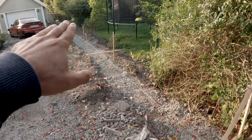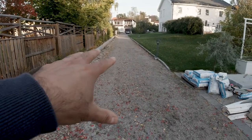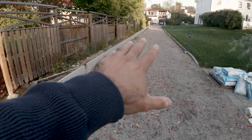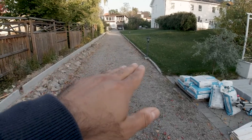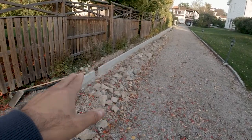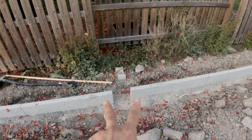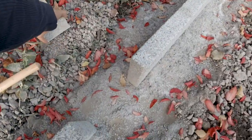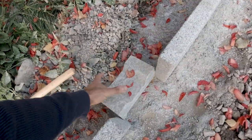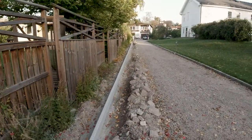We will then continue with the curbstone all the way down to the garage. What's left for the actual road is to fill the void up, scrape the surface, level it down, and we will also have a slight tilt towards this side to have the rainwater escape. For that, we have put these spacings in between, and we will also have a piece of granite-like saw in between for where the water can escape. We have these every 10 meters.